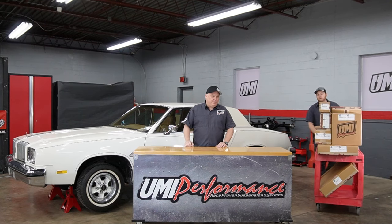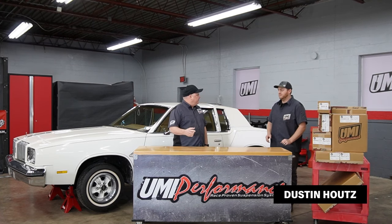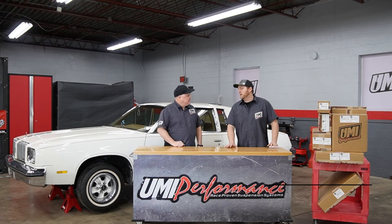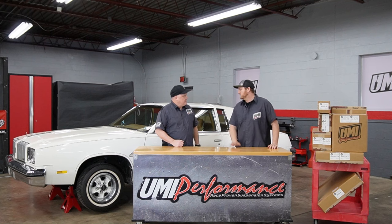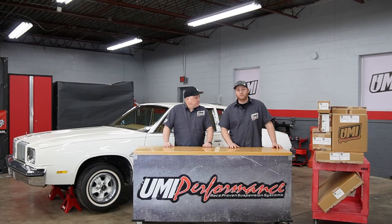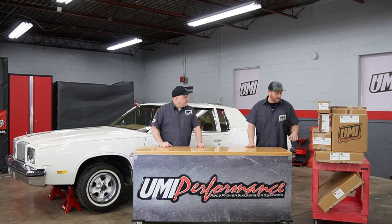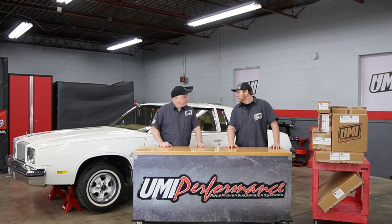Sometimes things happen that you don't expect — hey Dustin! So I have a Stage 2 GBF002-2 kit that fits this car right here, the 78 Cutlass. You're our resident G-Body expert. Don't tell the boss, but I shipped a whole kit down here to the race shop. That sounds like a great thing to put on this. Yeah, so this is the Stage 2 power tour kit — maybe we should do it in a couple segments.